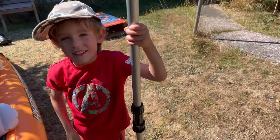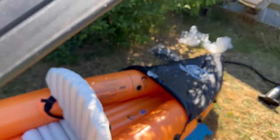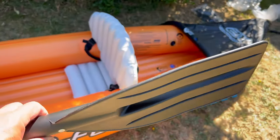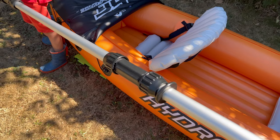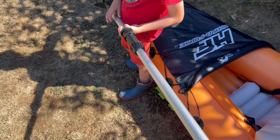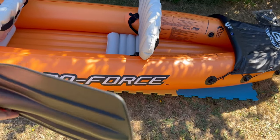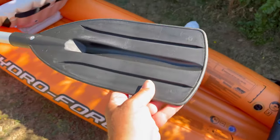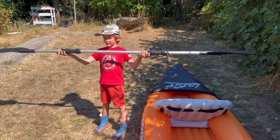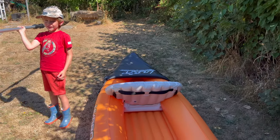These oars seem pretty good — quite rigid. They just slot together and tighten up with screws there. There's a pair — obviously, two people. They seem quite rigid and quite good quality. Ellis, can you hold one up? Look at that — strong man! I can only use it with one hand though. Ta-da!